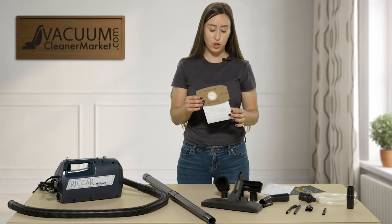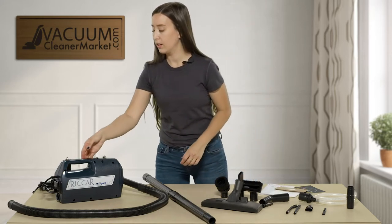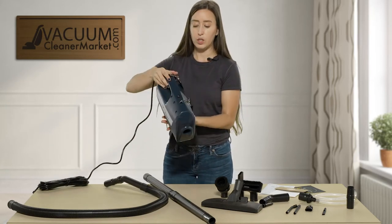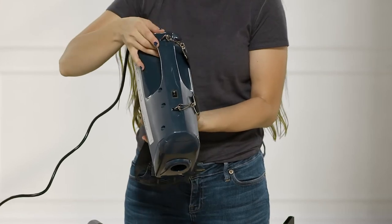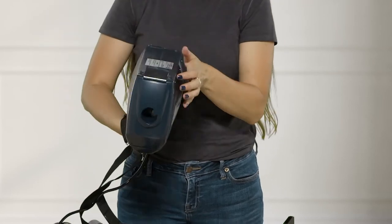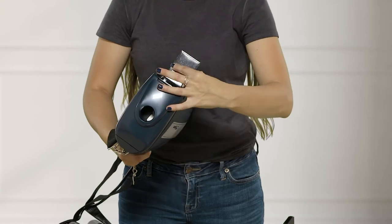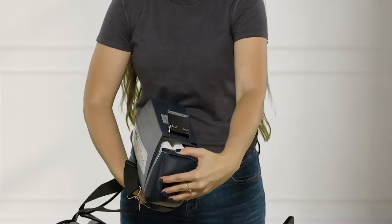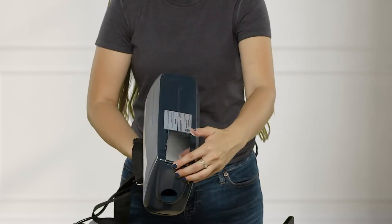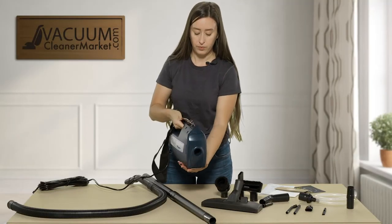It does come with an extra bag, and I'll show you where the bag fits in right here. This is the canister — you're looking at the top of it, and here is your on/off button. On the underside, there is a metal lever that you open to access your bag. The bag just pulls all the way out, and to close it again, just pop that lever back in the opposite way.